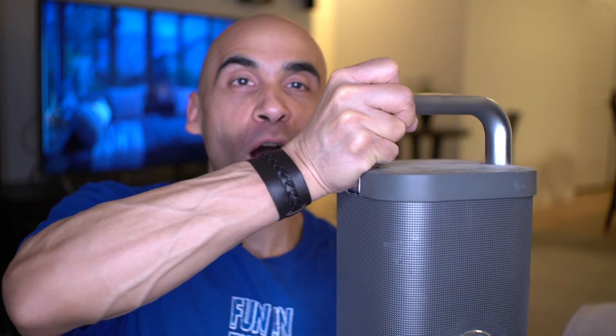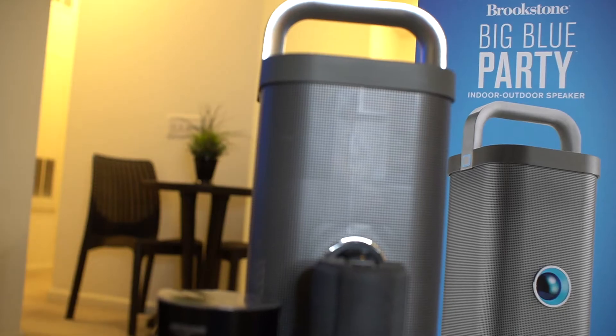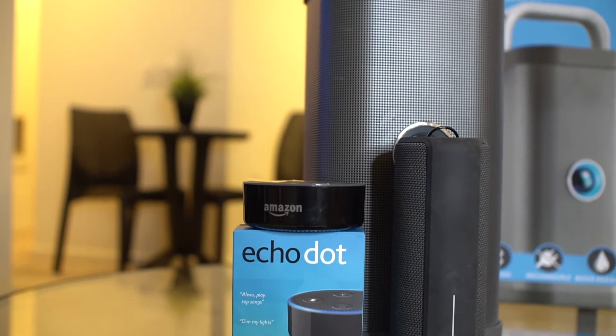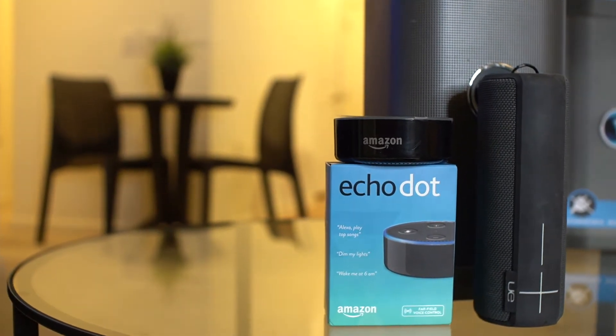Thankfully the days of having to pick up a humongous Bluetooth speaker in order to get good sound quality are a thing of the past. Welcome back to my channel. In this video I'm going to share a couple of my thoughts on some Bluetooth speakers that are going to be affordable, good quality, and share my opinions on what to look for from the perspective of just an average person that is not a techie. I'm not going to bore you with too many details or specifications, just the main things to look for.